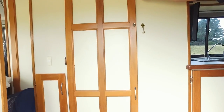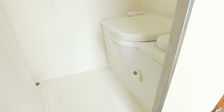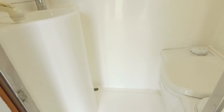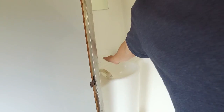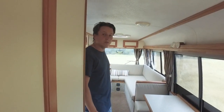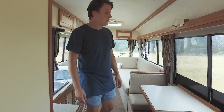Here we have the bathroom. On the right hand side we have our cassette toilet — a 20 litre cassette toilet with the door I showed you on the outside earlier. On the left hand side we have our sink and mirror, and also a shower head there which can lift up for washing. The benefit of having the toilet up the front is that it leaves the back nice and open.